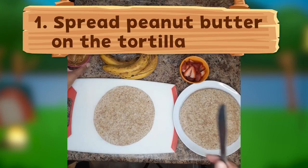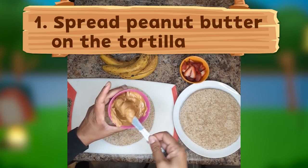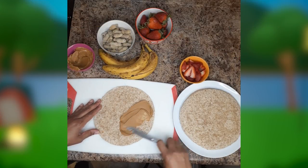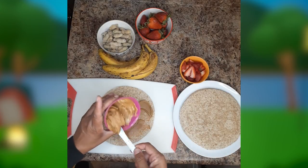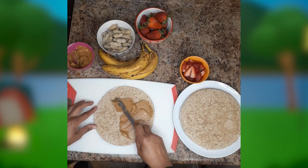Let's start by spreading peanut butter on our whole wheat tortilla. We're using whole wheat for a nutrient boost and added fiber to help us feel full. Our peanut butter is high in protein and plant-based fats, which will also keep us feeling satisfied. How do you like your peanut butter — smooth or chunky?